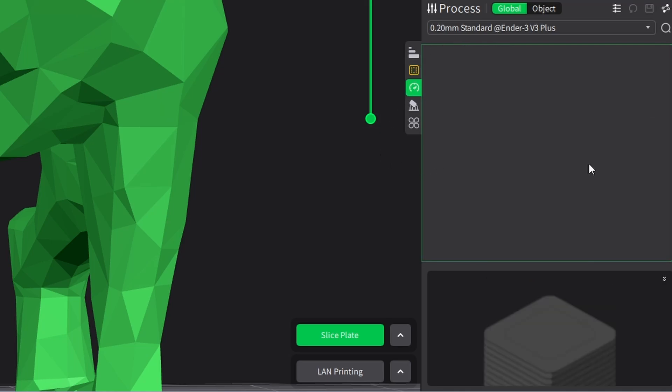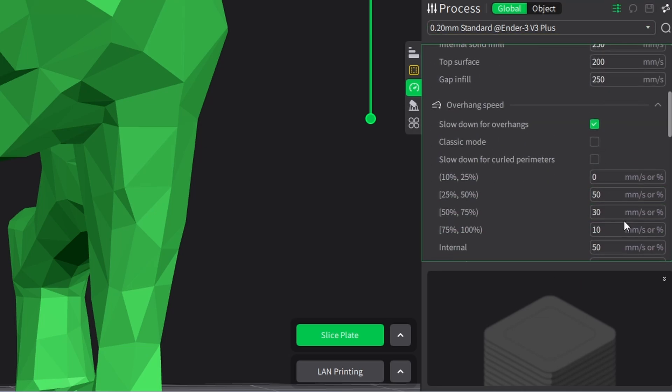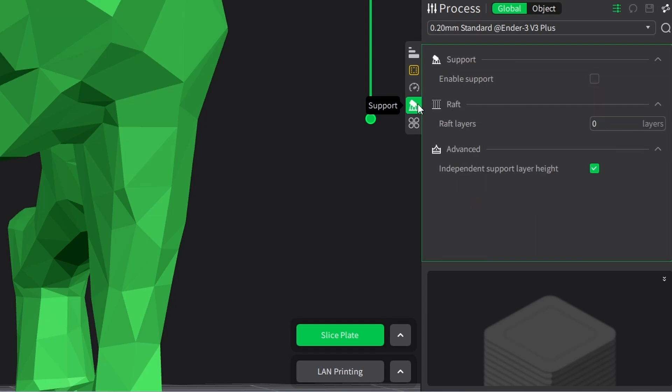Continuing to speed — nothing major to see here, but if you click on advanced parameters you'll find more. The first layer is printed at 100 millimeters per second, infill also, and the rest will be printed at 300 while walls are at 200. Not that much of an importance. So let's go now for the supports.